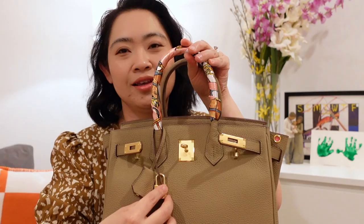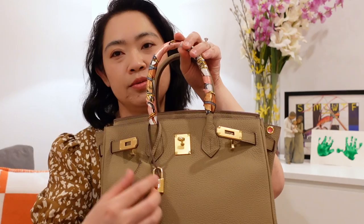And next I want to show you guys — putting the locks on. It's also the first time I've put the locks on, so let's see how that works. I put the locks like this. I know it's supposed to go in the middle, but I think it looks pretty like this.